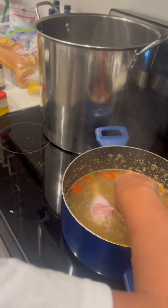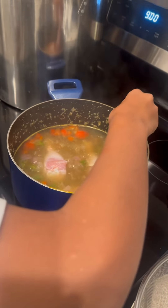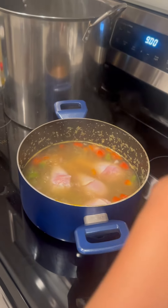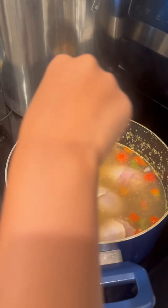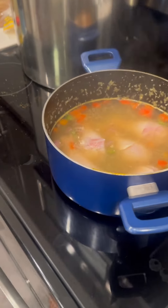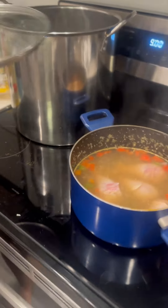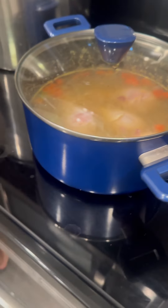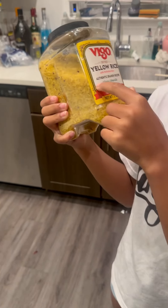What you doing? I'm making chicken and yellow rice. You remember I used to make this? Yeah. Yeah, we got all the chickens in there. Now we're going to wait a few more minutes. Let it boil for like 30, 40 minutes, and then put the rice in there with it. Keep an eye on it, girl. Yellow rice.